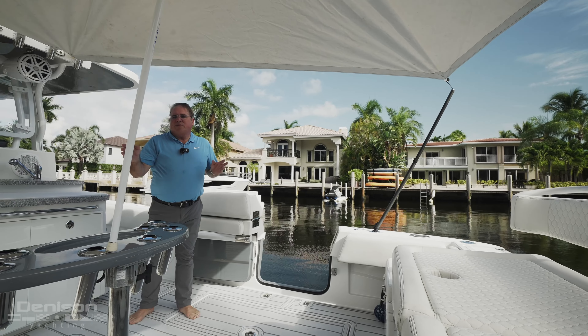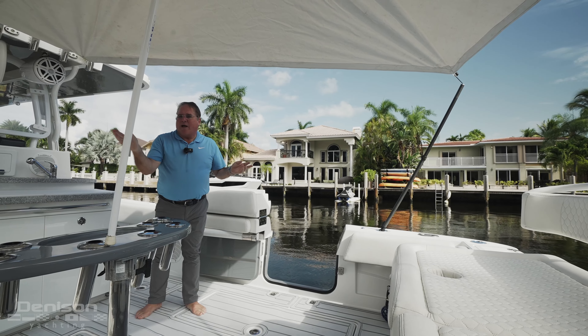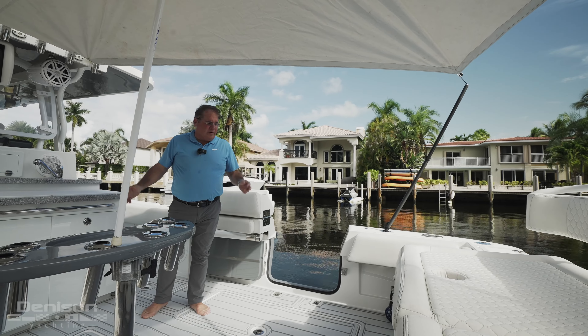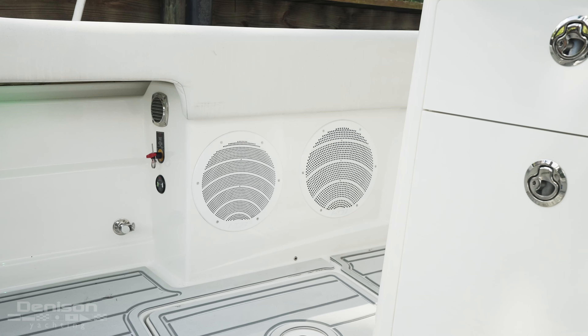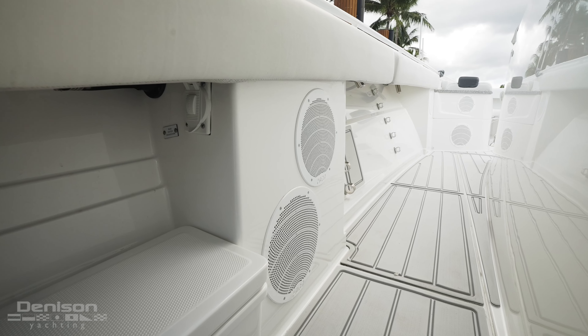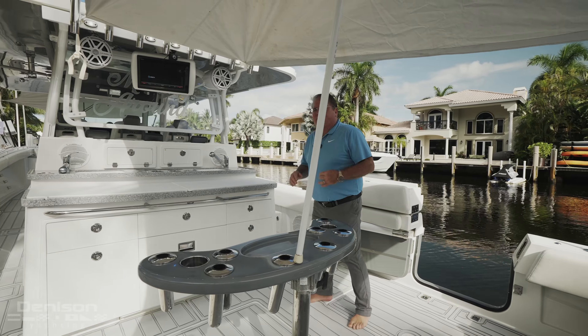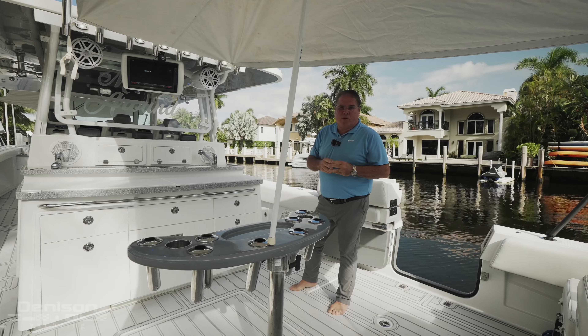Having dive doors on both sides, port and starboard — imagine yourself at the sandbar with both dive doors open and kids running around. It just makes for a much better experience. As we walk forward, you'll notice this HCB has the upgraded sound system. We've got speakers everywhere — I think there's a total of 20 speakers — with JO audio throughout the boat.